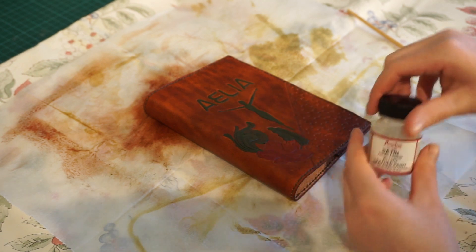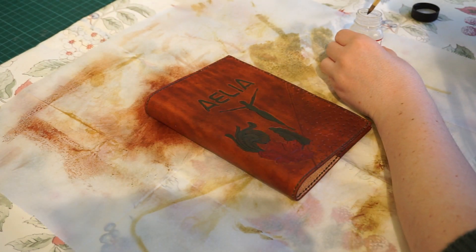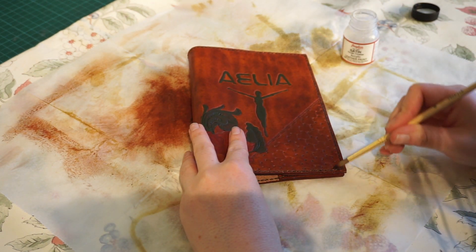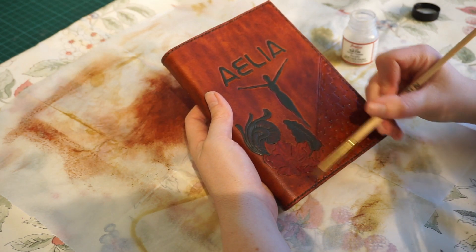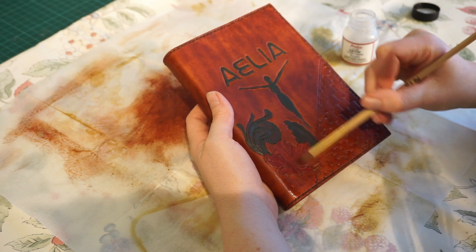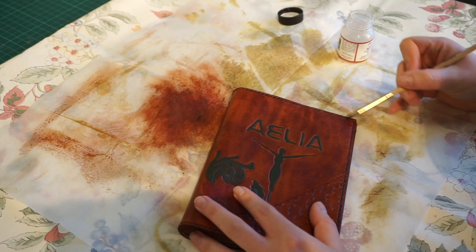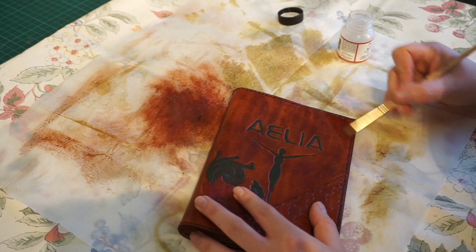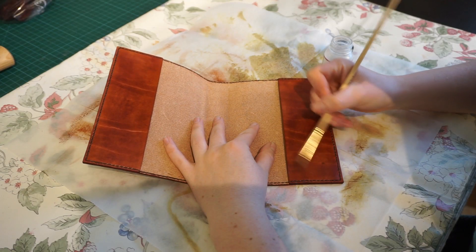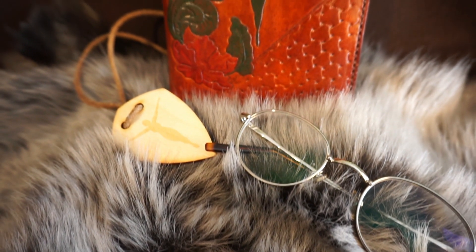Then the very last thing to do is to give it a coat of either resolene or another type of finish. Here I have something called satin sheen, which ends up slightly less shiny than resolene. It goes on quite easily — the only thing you need to keep in mind is that it doesn't coat too thickly in the grooves and crevices, so I had to pay a bit of extra attention to the basket weave and stamping. I never managed to get a perfectly even coat in one go, so after it dried I added another coat. Both coats also go on the inside to prevent the dye from staining the pages. And with that, the book cover is done.